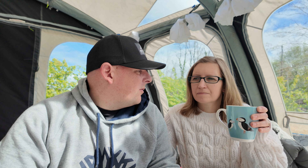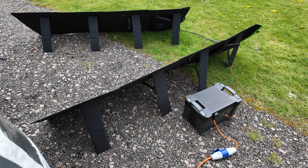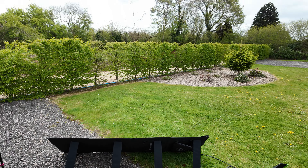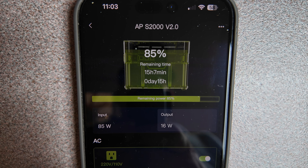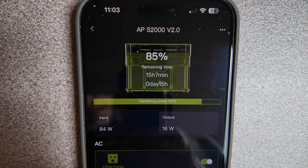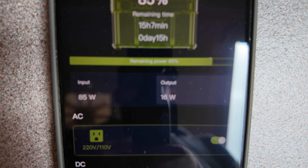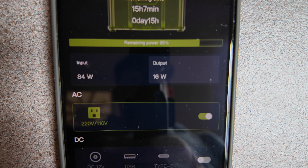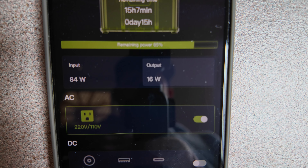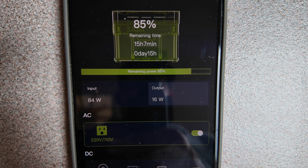We're going to pack up. We're away next weekend as well, and we still have the solar panels and the S2000 power generator set up outside. It has gone very cloudy, but back inside on the app you can see it's 11 o'clock — so it's been an hour and a half. We started on 71%, we're up to 85%. Even though it's cloudy, we are putting in 84 watts and using 16 watts, so we've gone up about 14% in an hour and a half. That's our two days off-grid using the S2000 power generator and the two 200-watt solar panels from AllPowers.